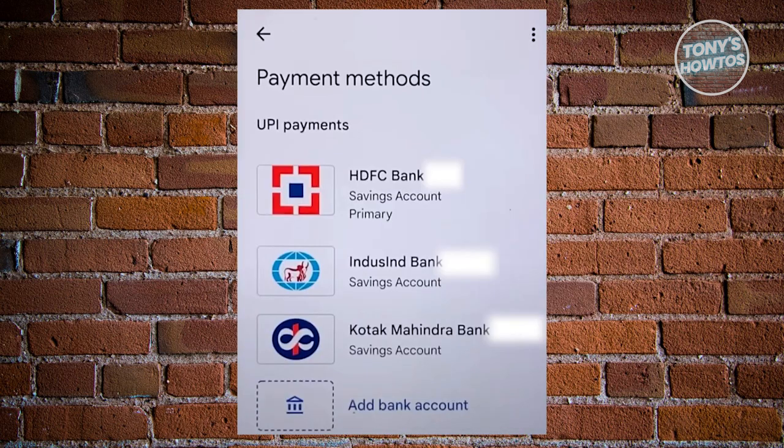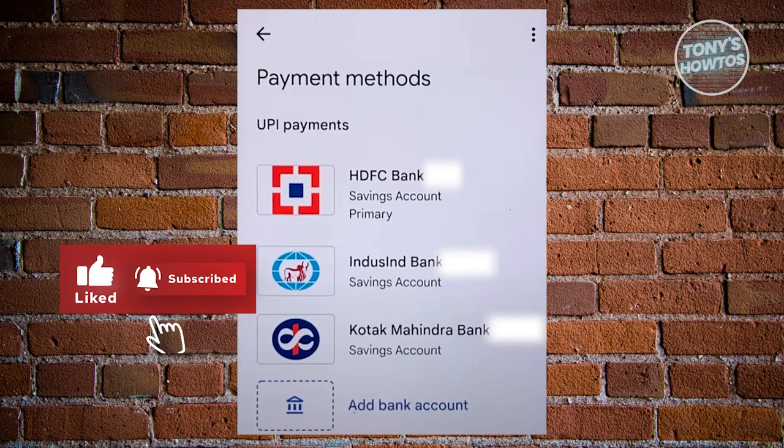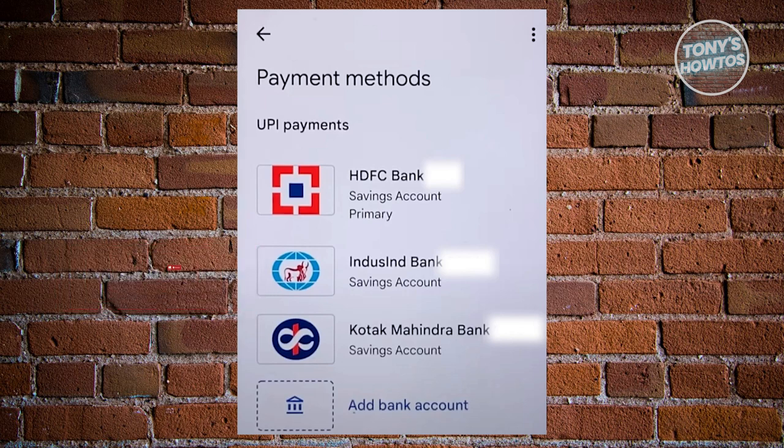Now what you need to do next is choose the option that says 'add bank account.' You might also have the option to add a card into your account if you want to, but in this case, go ahead and click on 'add bank account.' On this page, you should also be able to see different accounts that you've already added. Go ahead and click on 'add bank account.'